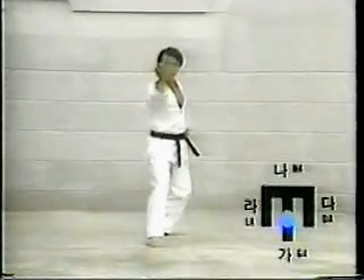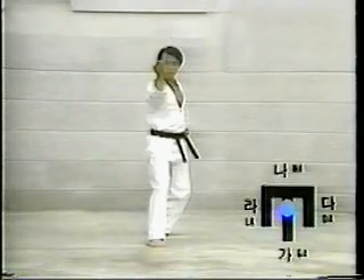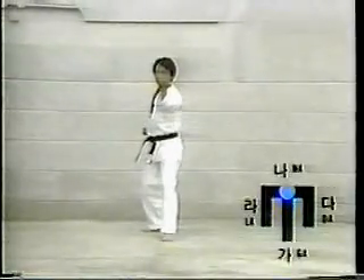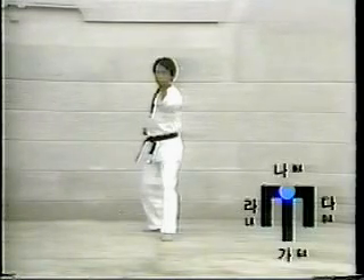Move the right foot one step forward to the car direction. Assume Aen Apgubi, then execute Patangson Tokchigi. Move the left foot one step to the rear to the car direction. Assume Aen Apgubi, then execute Han-son-nal-mon-tong-an-mak-ki.